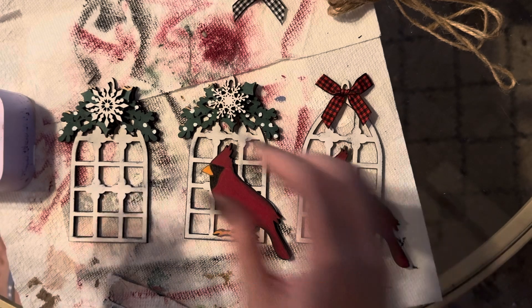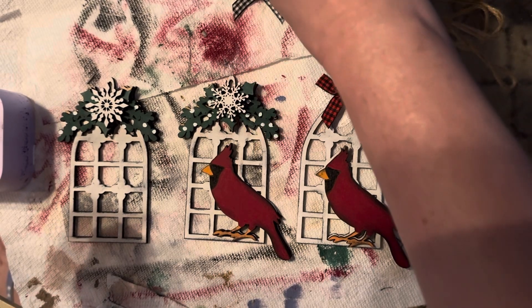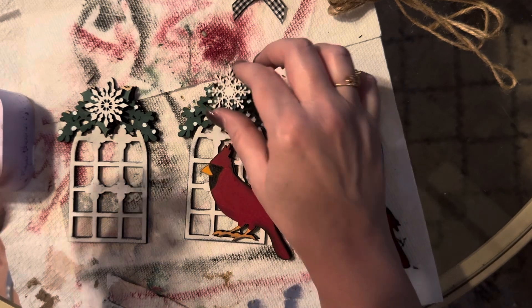I use Loctite gel super glue to assemble it. You're just going to go ahead and glue the cardinal on just like that. For this one it's the same thing again — you're just going to glue your little cardinal on there, and then you get two different kinds of snowflakes.